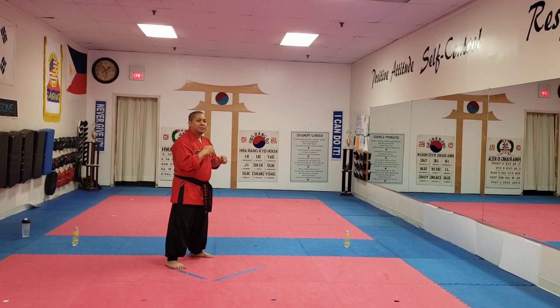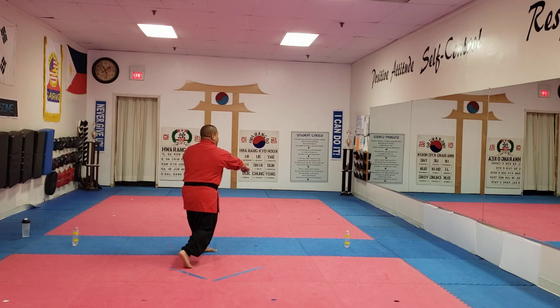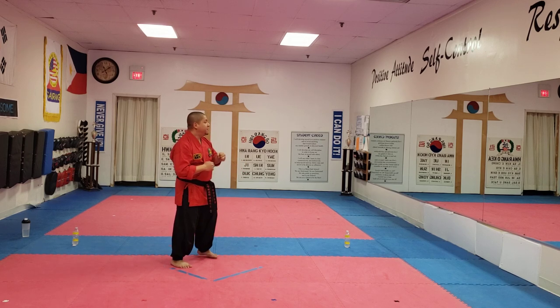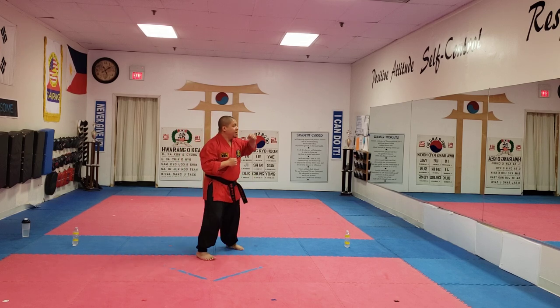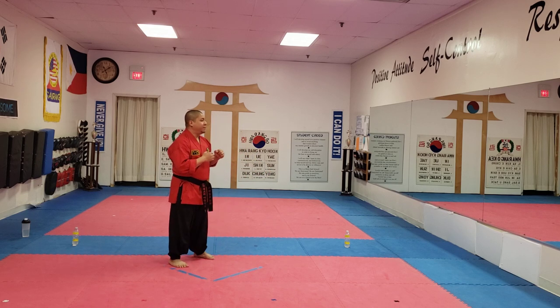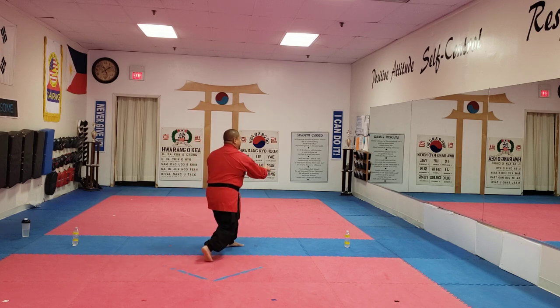Great job, guys. Now we're going to build our fight combination number one. Fight combination number one is a high back fist and then a punch to the belly. The back fist is going to the side of the head — back fist high, punch to the belly. Slide in first and then twisting power for your punch to the belly. So again: slide in, back fist high, twisting power for your punch to the belly.